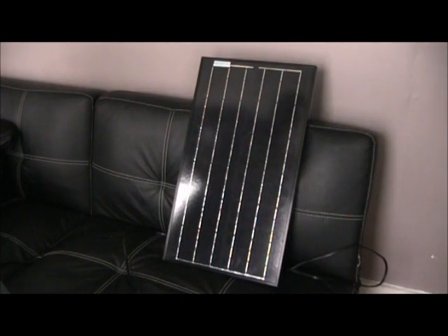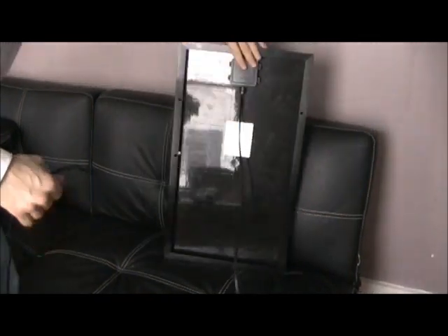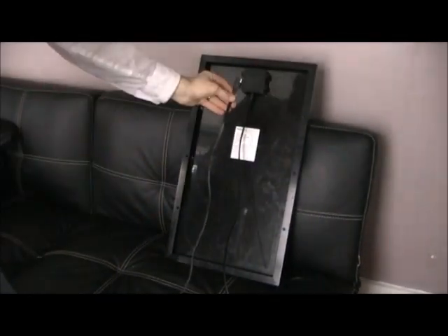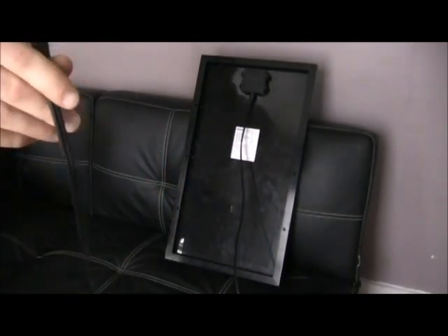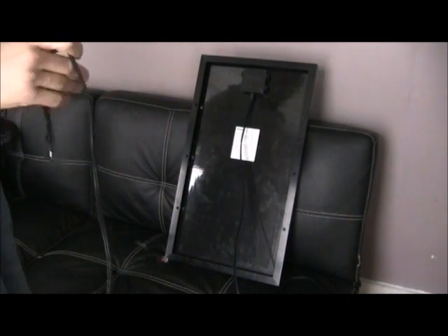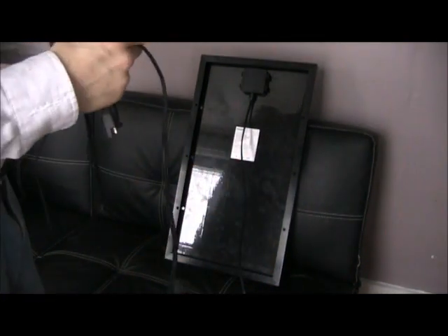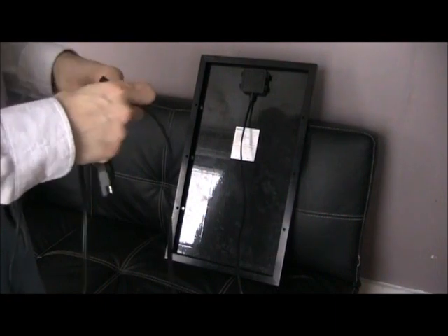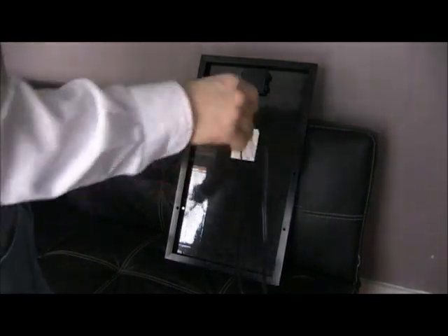We have here a Renogy 30-watt solar panel. This panel comes, by default, with an SAE connector on the back. This is the same kind of connector that plugs into your generator. However, we don't want to plug the panel straight into the generator. You can do that if you're willing to keep an eye on it, but what you want is a charge controller in between the panel and the generator.